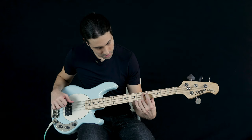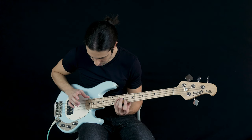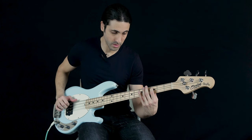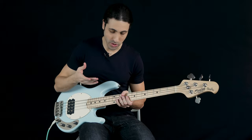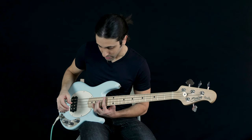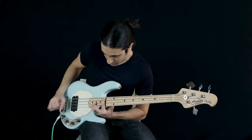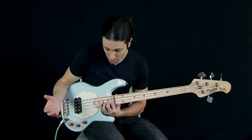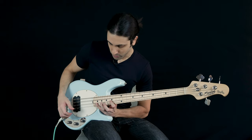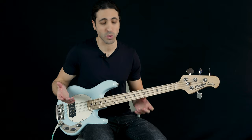Before we wrap this up, let's do a few more things. Back to parallel — let's play around with some harmonics. Harmonics really sound great on this bass. Of course, chordal playing — and that's the thing with short scale: you can do a lot more as far as chordal playing up here because the frets are a lot closer together and it doesn't require as much stretching. If I wanted to play a G9 right here, I can play this with almost zero stretching, whereas on a long scale I'd have to do at least a little bit of stretching.